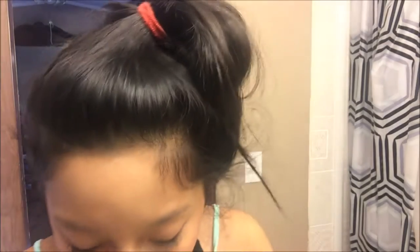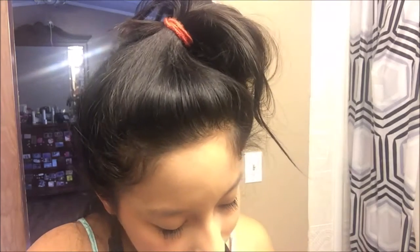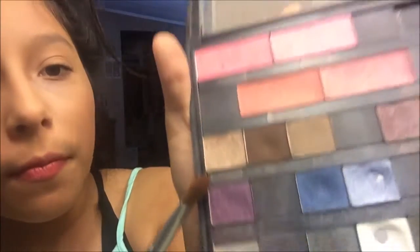Okay, so next thing I'm going to do is eyeshadow. I'm gonna get my brush for eyeshadow — it even says it right there: eyeshadow. I don't know if it's good or it's a palette — eyeshadow palette. We've got some blush up here and the rest are eyeshadow. I'm gonna use this color right here — that one — and I'm just gonna put it everywhere.